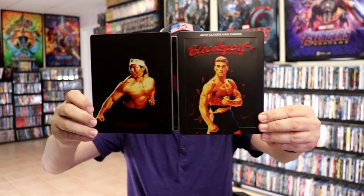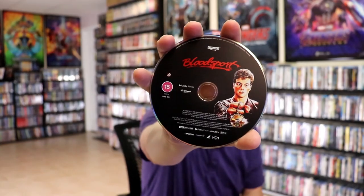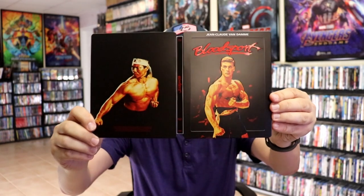When we open it up we have our front and back together — really nice looking artwork. On the inside we have our two discs: the Blu-ray disc and the 4K disc. We also have some inside artwork which is just a cityscape — pretty plain, but a really nice looking steelbook. I'm really happy with the way the Bloodsport steelbook turned out.